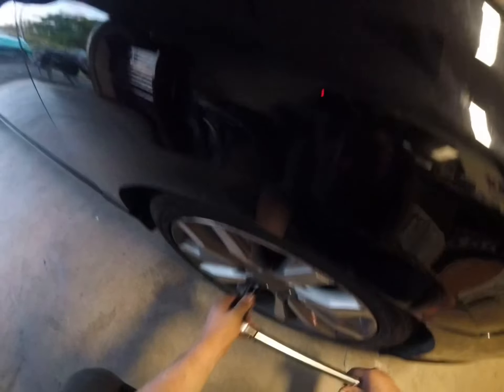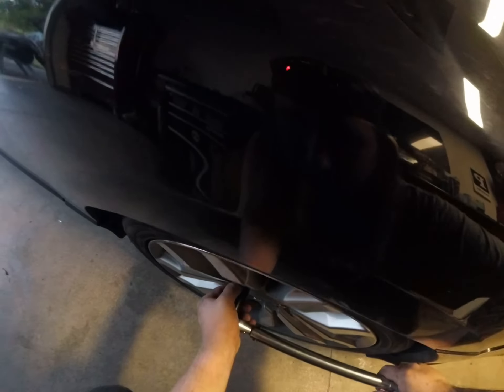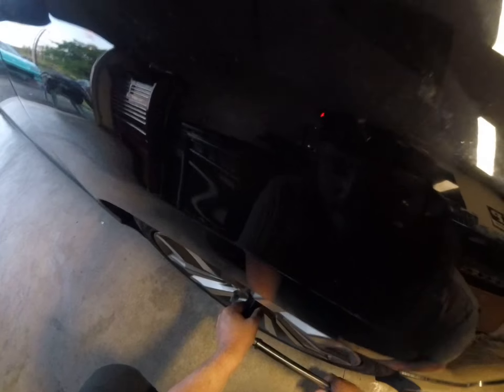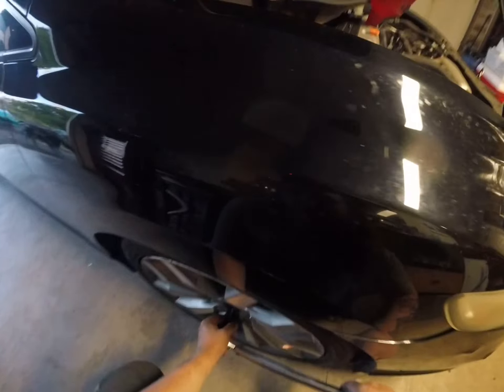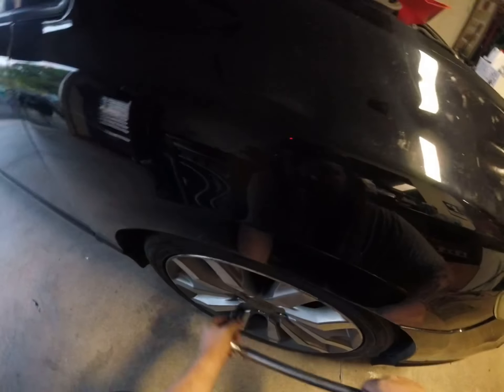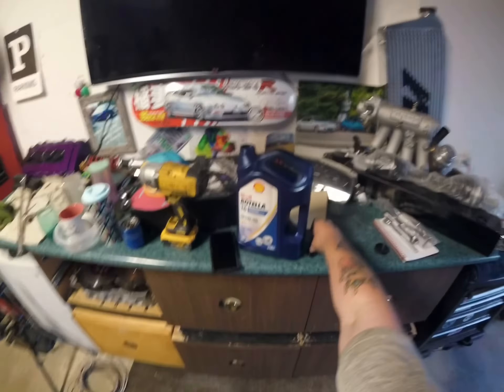These are torqued to spec. For the people saying 'oh my gosh, he uses an impact on his wheels' — I do not over-tighten them. Bam bam bam bam — 84 pounds, folks. That's what that is.